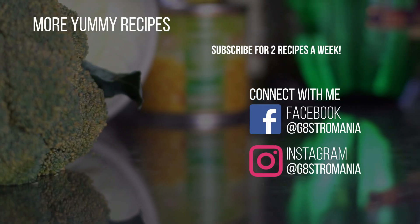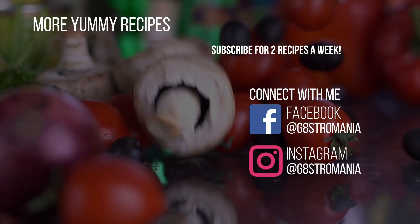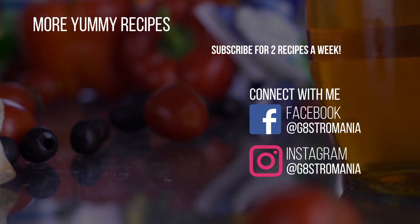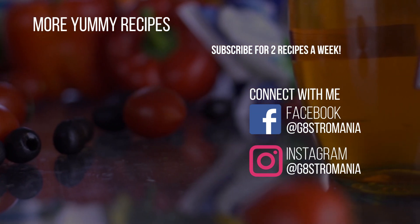We have come to the end of today's video. If you liked my video, please consider subscribing to my channel for 2 recipes a week. Let me know if you have any recipes you would like to see demonstrated in the coming weeks. And with that, I'll catch you later.